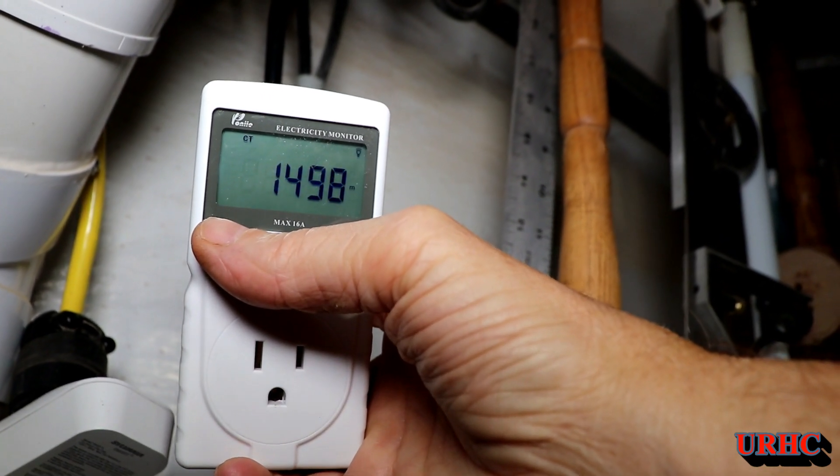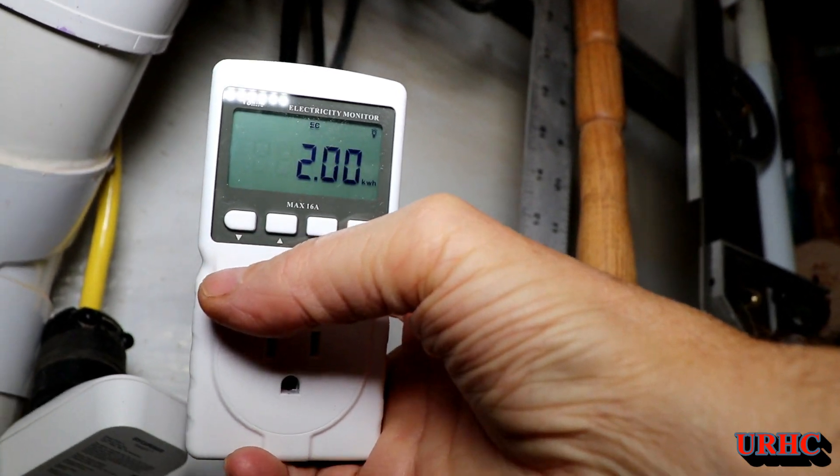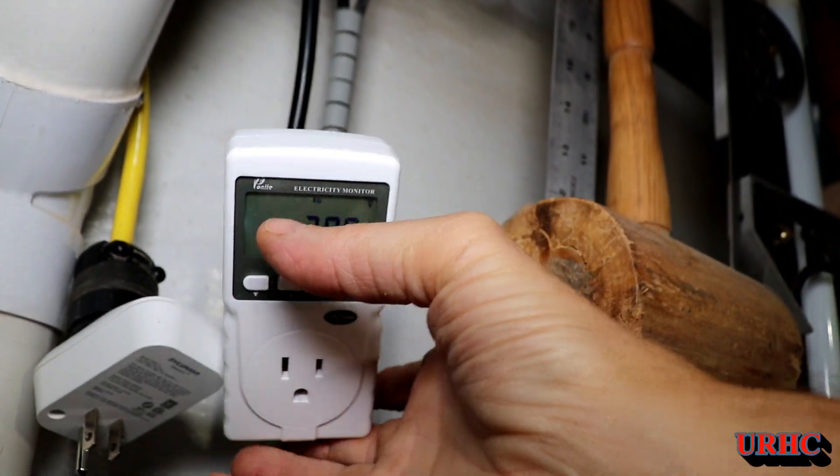I just wanted to see exactly what it costs to run this unit, not including the cost of the grow tent or light.